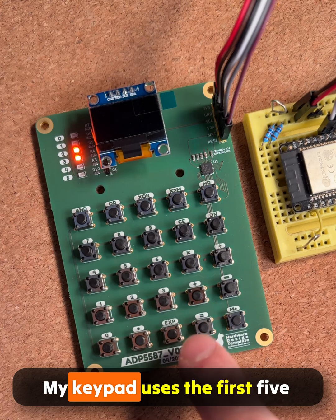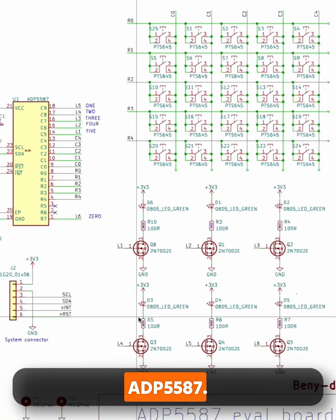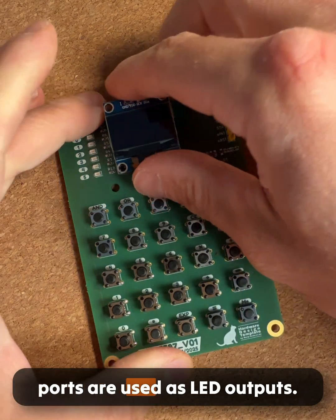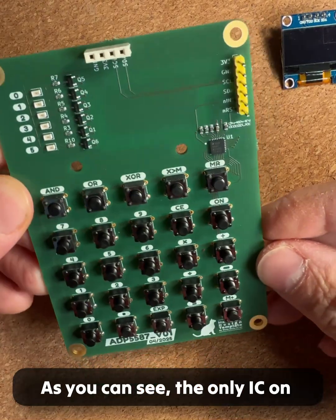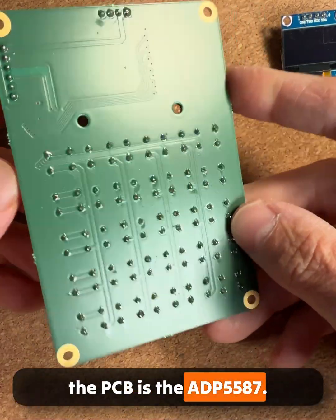My keypad uses the first 5 rows and columns of the ADP5587. 6 out of the 8 unused ports are used as LED outputs. As you can see, the only IC on the PCB is the ADP5587.